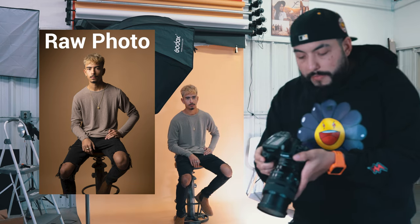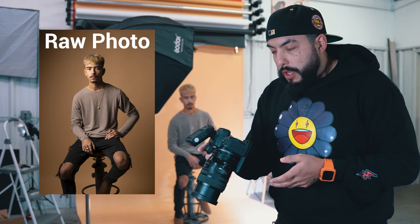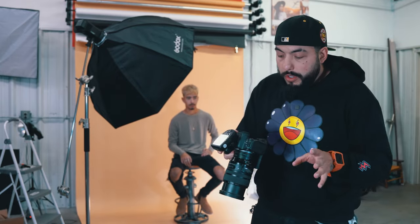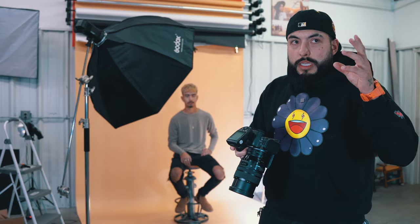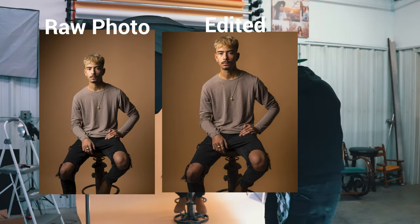Alright, that photo looks really nice — I could just use that right there. You've got to play with the settings depending on what style you're going for. This one actually came out looking really dope. It's because I've done it quite a bit. I'll even show Diamond — what do you think?